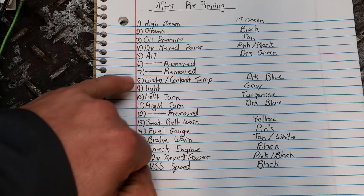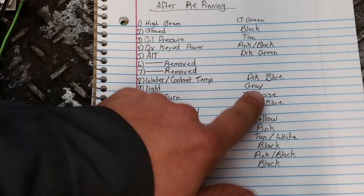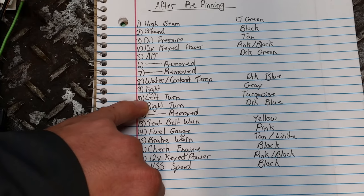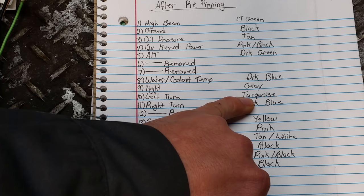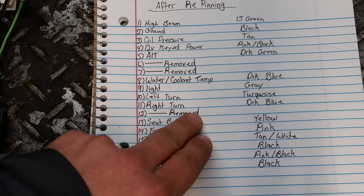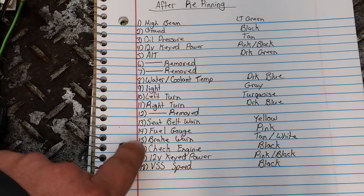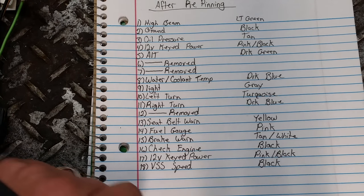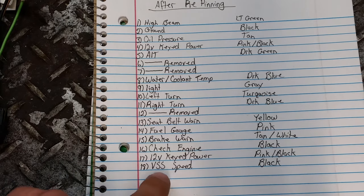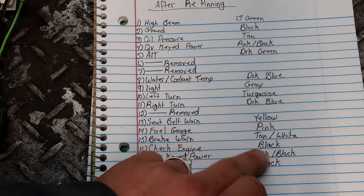Numbers six and seven will not be in there. Number eight is your water coolant temp — that's a dark blue wire. Nine is your dash lights — that's a gray wire. Ten is the left turn signal — that's a turquoise color. Right turn signal is dark blue — that's number eleven. Number twelve will be removed, nothing in it. Number thirteen is your seat belt warning — that's yellow.